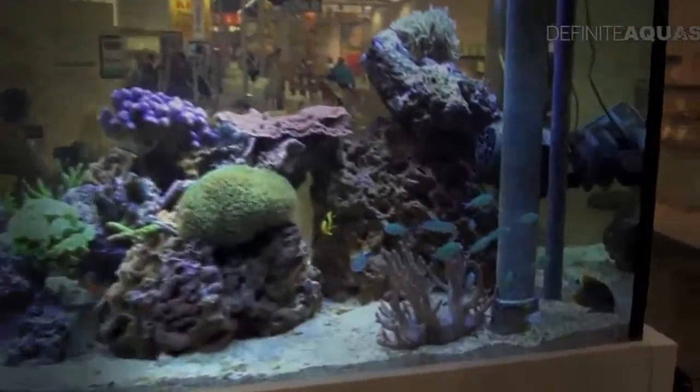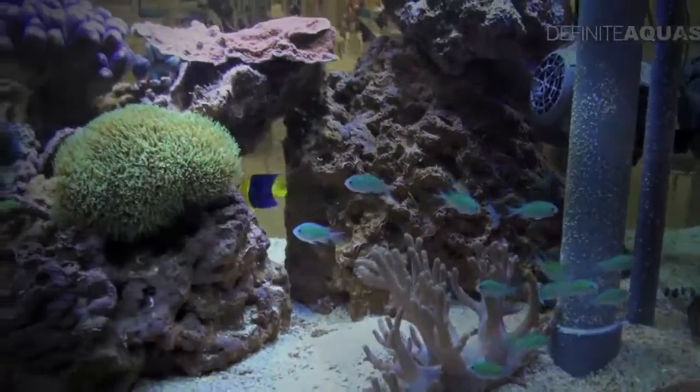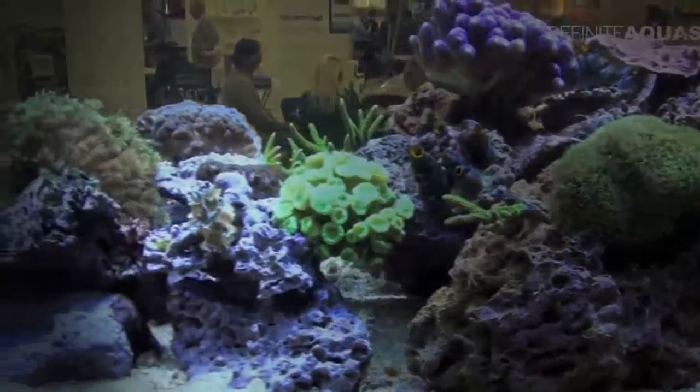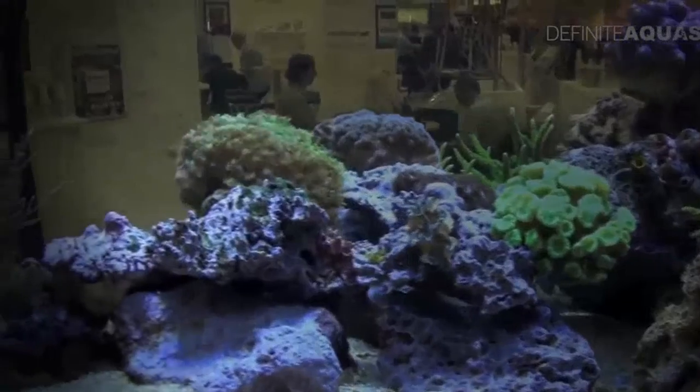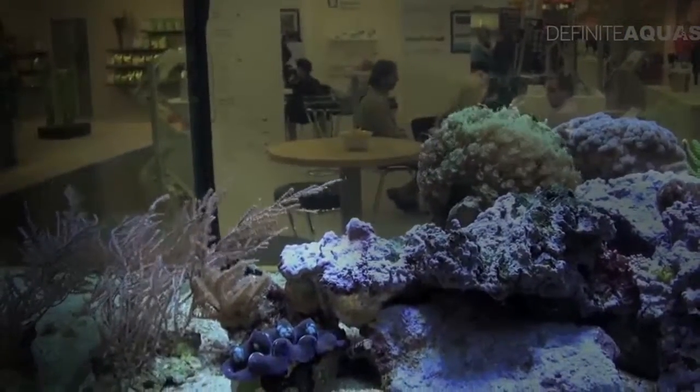This is the aquarium — it's stocked with a shoal of green chromis, Chromis viridis, and with some other fishes. This is the layout: lots of living rock and some soft and hard corals. There is also a tridacna clam on the left side of the view.